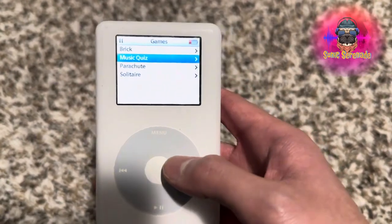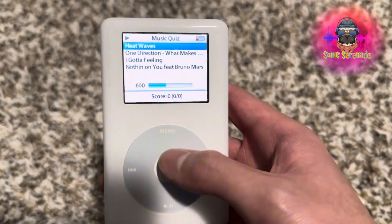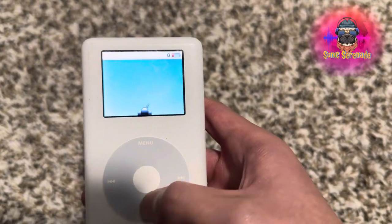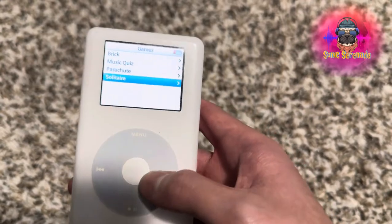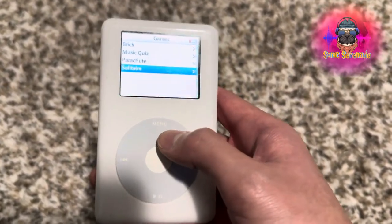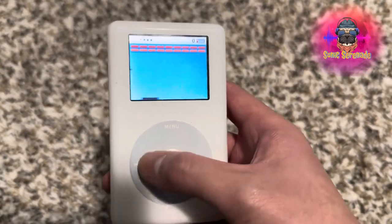I'm guessing Music Quiz is something very cool. So you see here — it shows you your songs. There's also a pretty cool Parachute game where you have to attack. And it's a pretty cool Solitaire 2 as well. Pretty cool — you're not gonna get bored with the classic Brick original game.